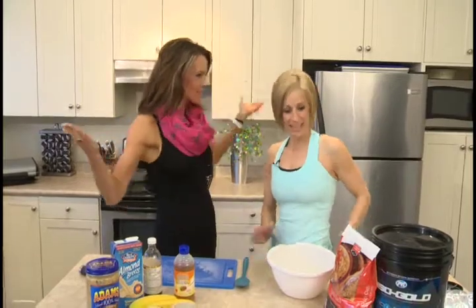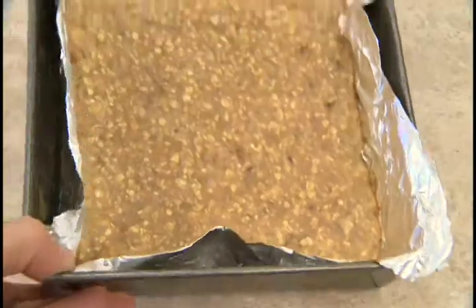We're back in the kitchen with personal trainer Tracy Steen, welcome back to Smart Moves. Tracy is the queen of the homemade protein bar.